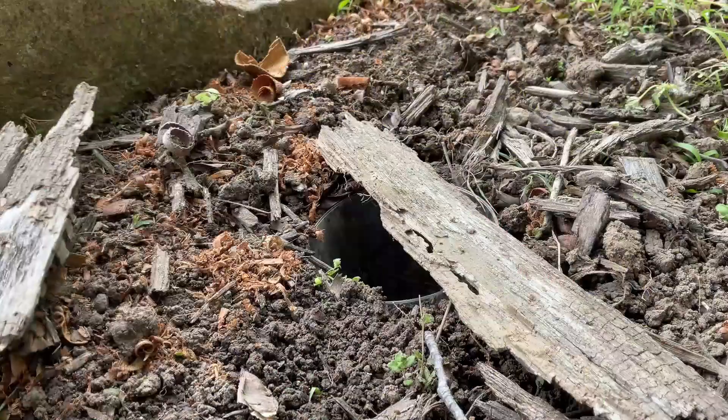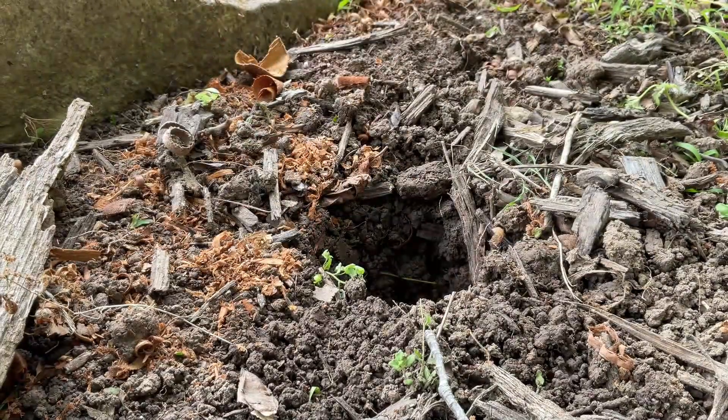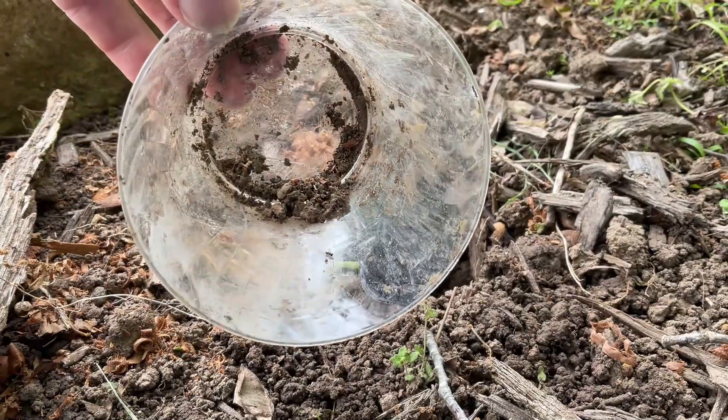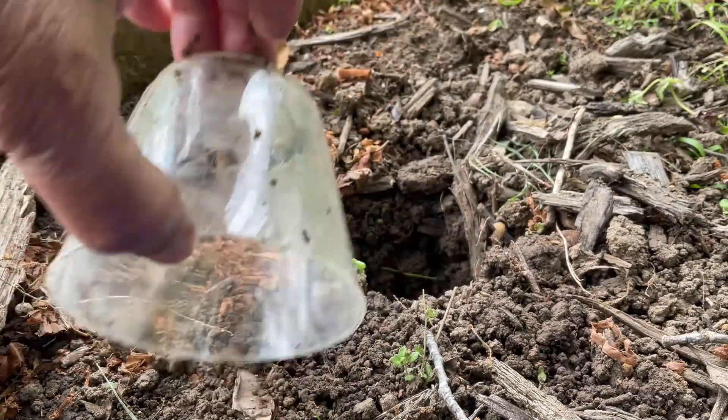And now we wait. Check it in a couple of hours or the next morning. Bring your tray and let's see what we got — an ant! Take a picture, take notes. If you don't know what you have, you'll need to do some research.